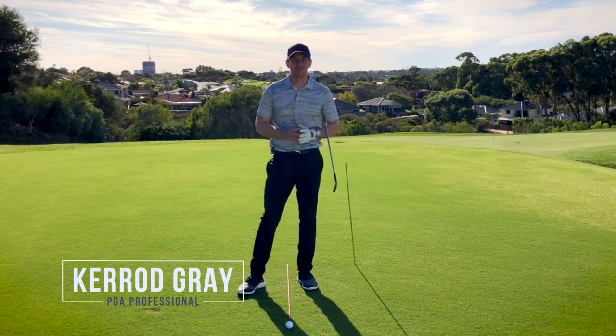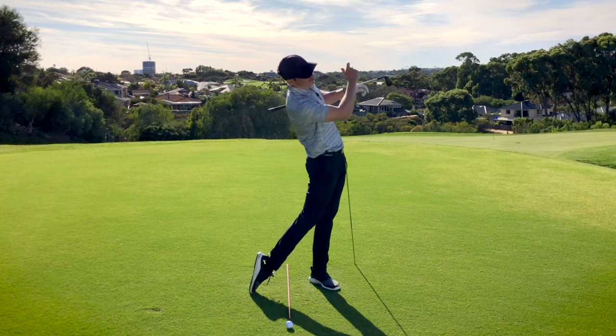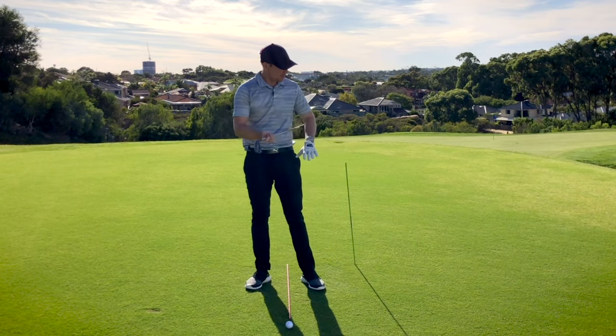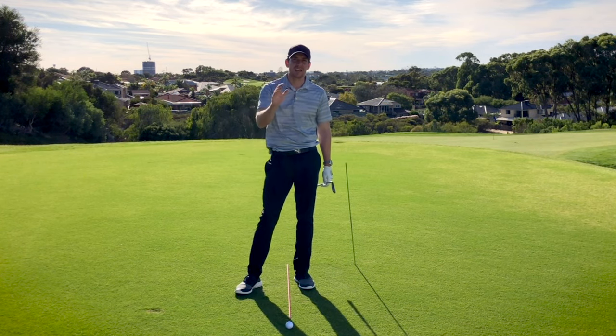Hi guys, Kerry Gray here back at Junalup Resort and today we're going to be helping you with your follow through, making sure that we're getting maximum power and extension of our body. We're going to use this little alignment rod here to help you with that feeling and that move. Let's get into it.